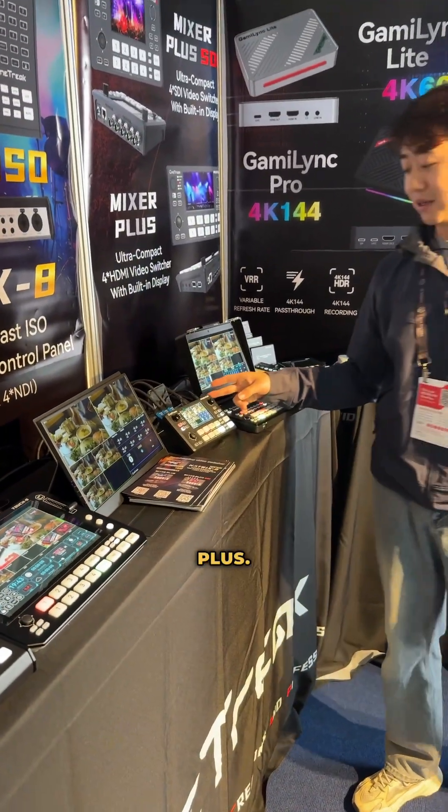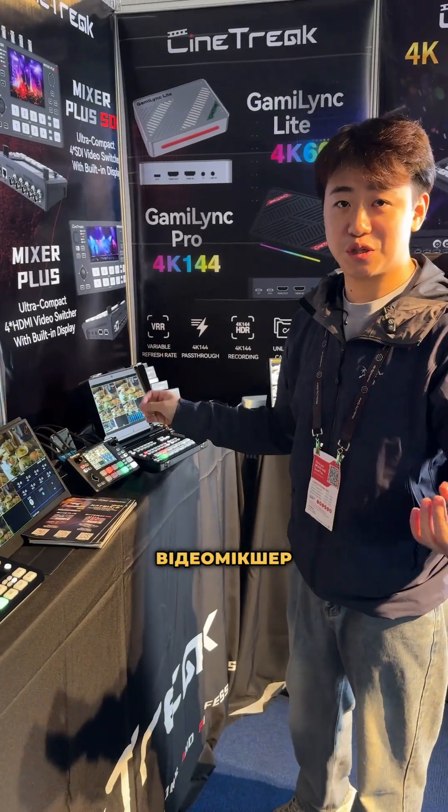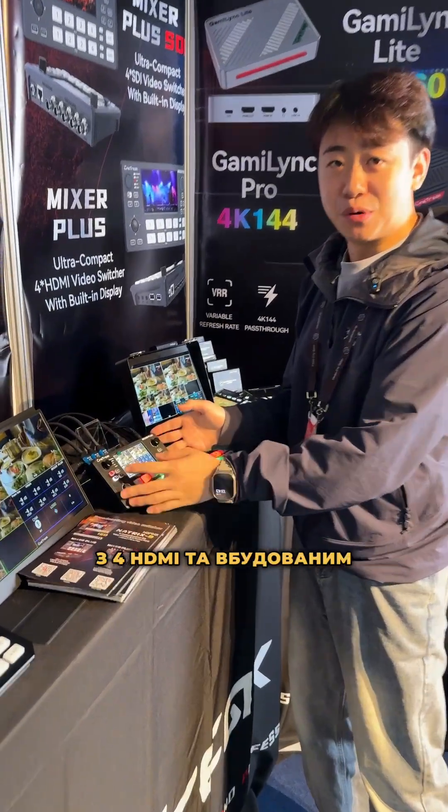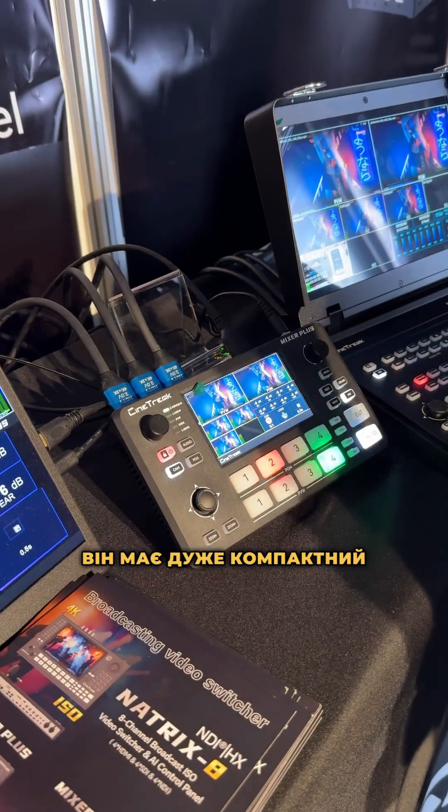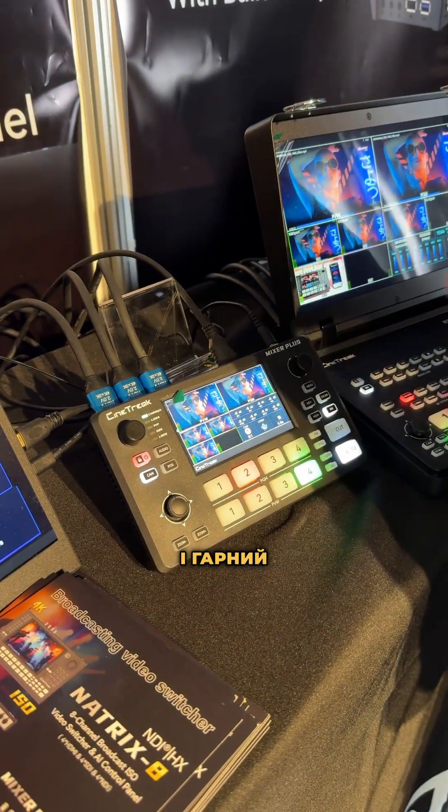The next one is the Mixer Plus. Mixer Plus is our consumer full HDMI, built-in LCD screen video switcher. It has a really small and beautiful interface.